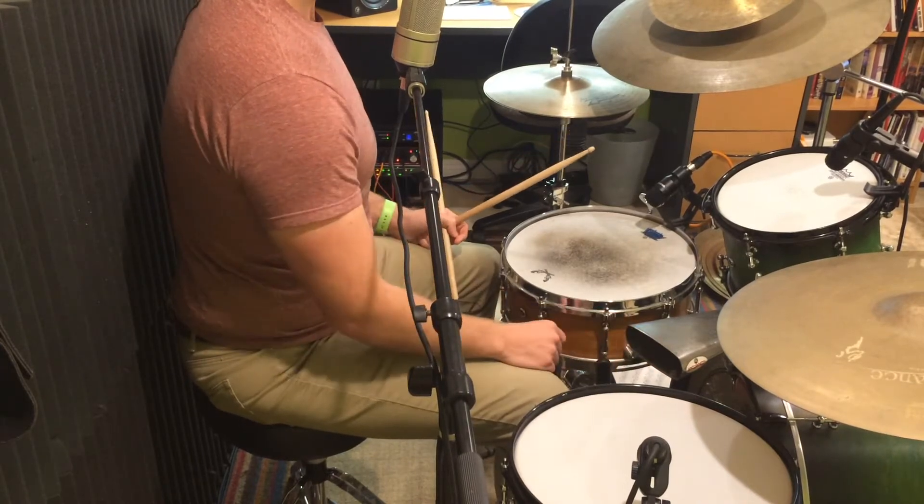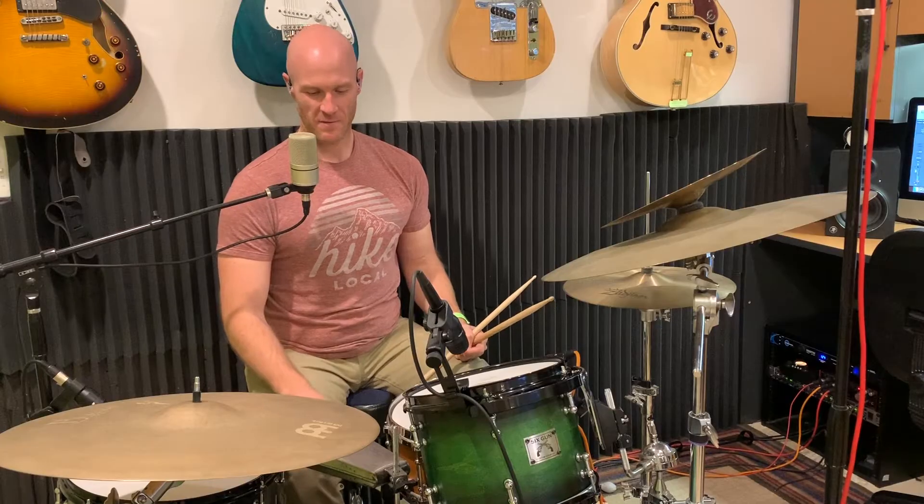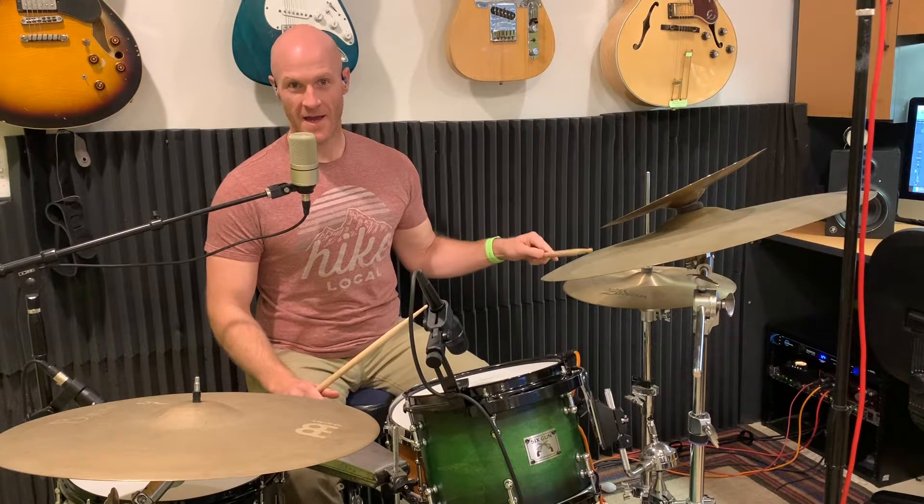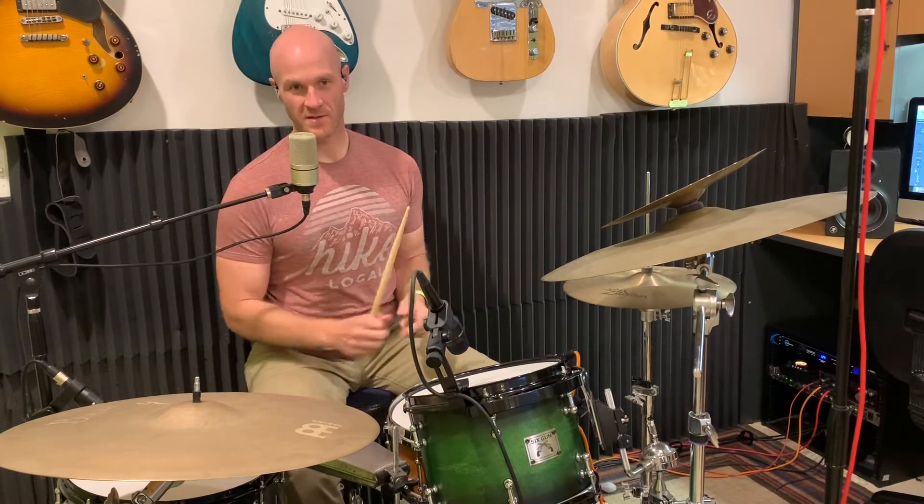It's an LP — I'm not sponsored or endorsed by them or anything like that, I just let you know what it is. That's an LP salsa bell. It's got some movement between the hi-hat and the snare drum, so you're moving there, and you're also moving around your toms — a little bit of ghost notes.